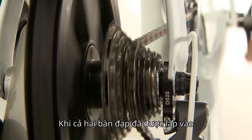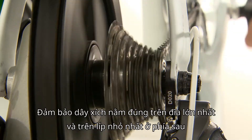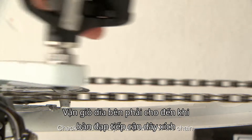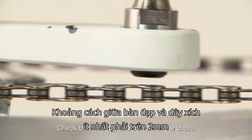Once both pedals are attached, you'll need to adjust your gear to check chain clearance. Make sure the chain is resting on the largest chain ring and the smallest rear cog. Turn the right crank arm until the right pedal is next to the chain — it should be more than 2 millimeters from the chain.